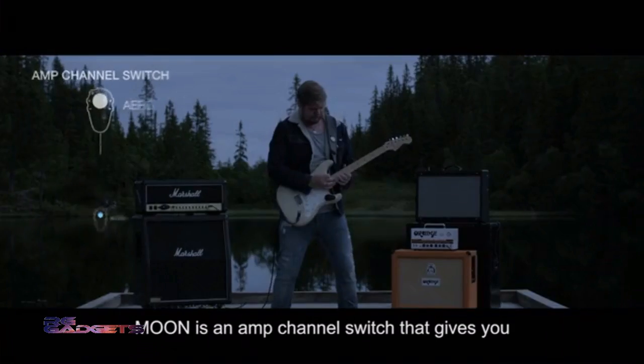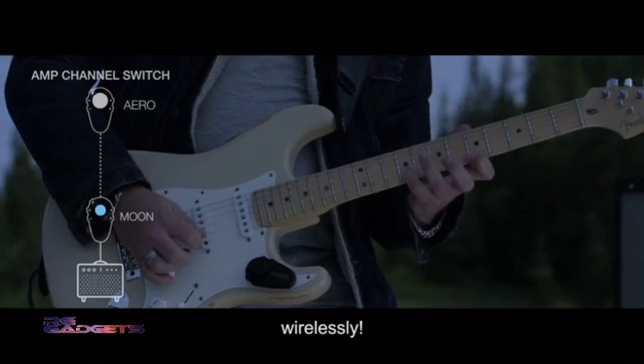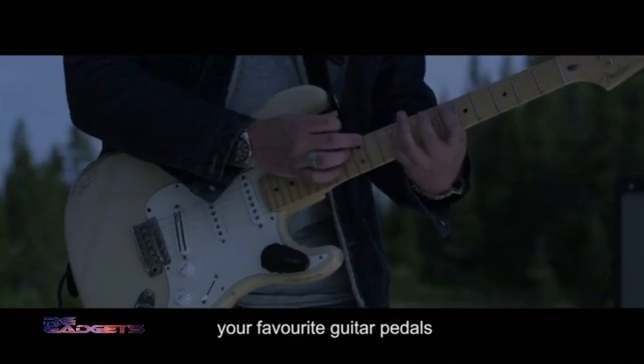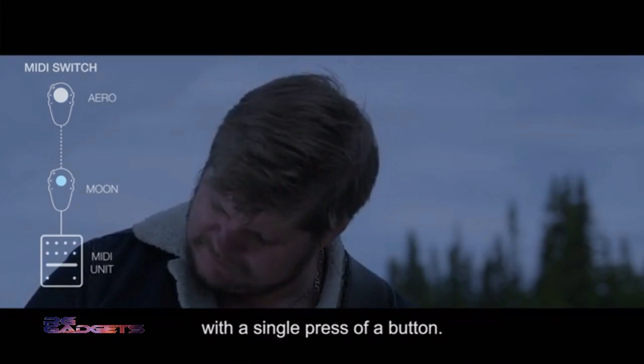Moon is an amp channel switch that gives you wireless control of all the amps you know and love. Moon is also a wireless ABY switch that lets you access and bypass your favorite guitar pedals, and the Moon lets you control any MIDI unit with a single press of a button.